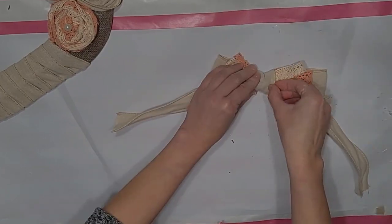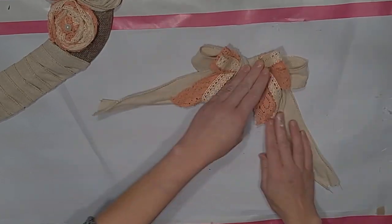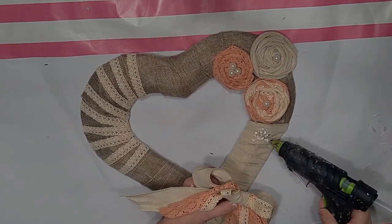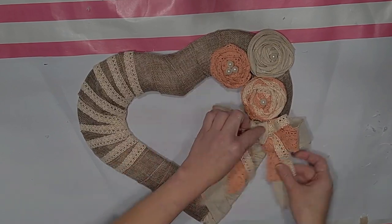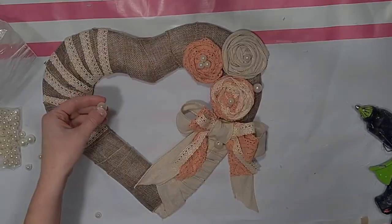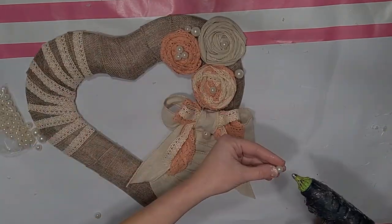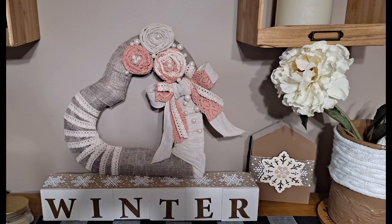I'm going to tie my three-stack ribbon tightly in the middle, then wrap some of that light khaki ribbon around it. There is my bow! You can do it any way you like — this craft is so customizable. Whatever color scheme you're going for, you could use pink pearls and light pinks, blues, purples, anything you like. Then I'm just taking some more of these little pearls and tucking them here and there around my flowers and bow.